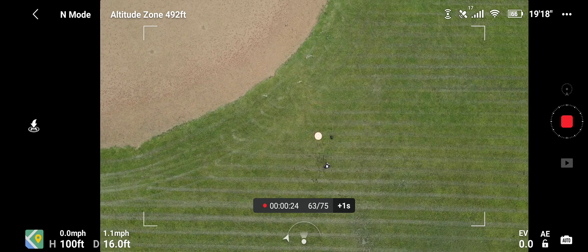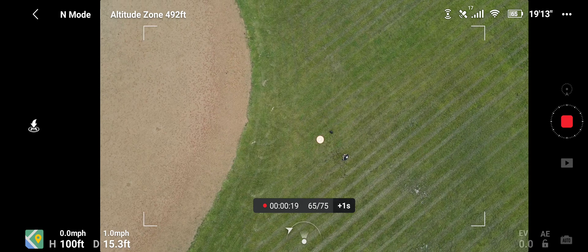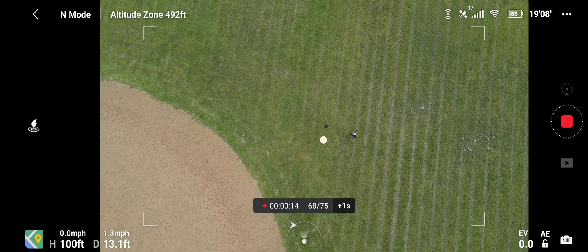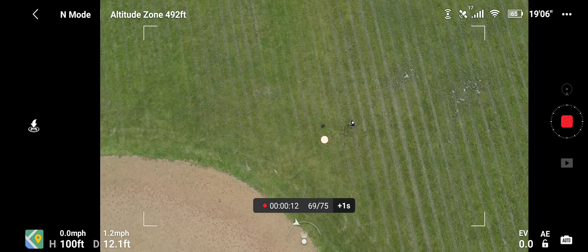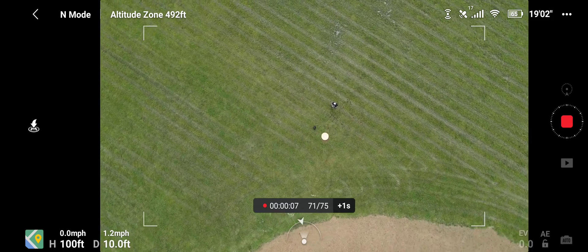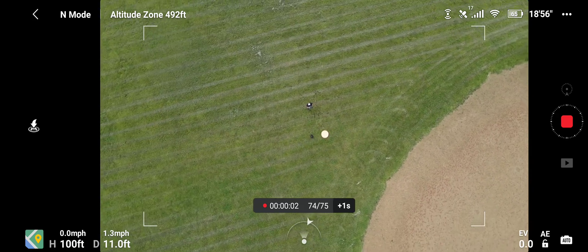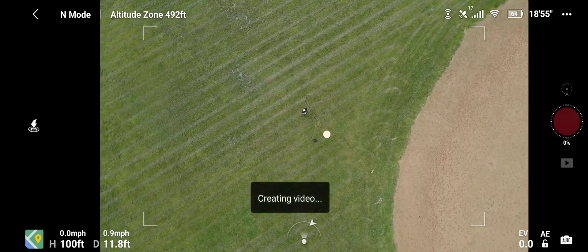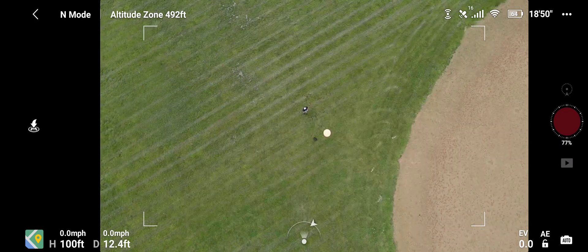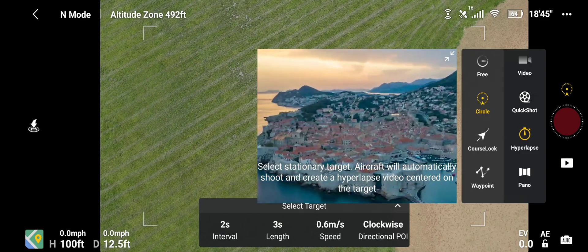Still going. I'll try to read up on this a little bit better to get a better idea of how this hyperlapse function works. We're at 70, we have five more, four more... looks like it's complete — video synthesis completed. All right, good job.